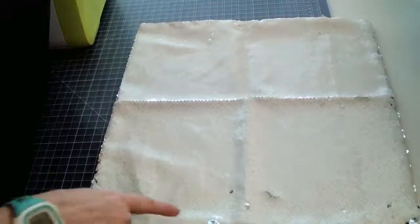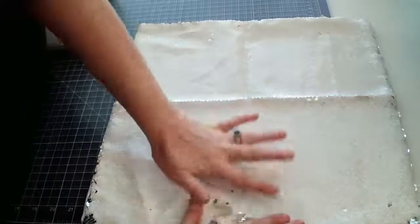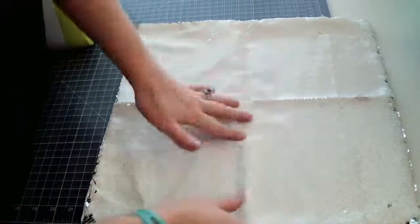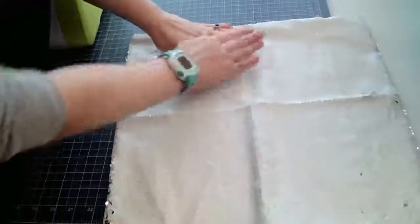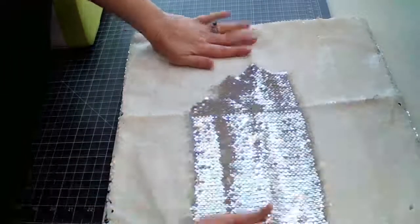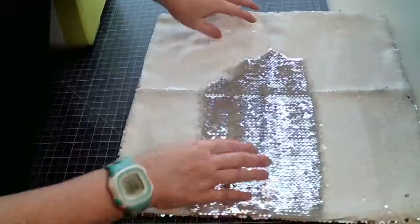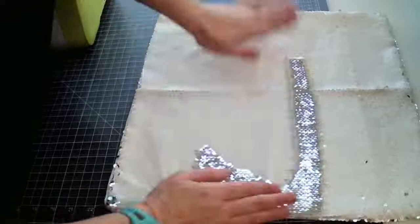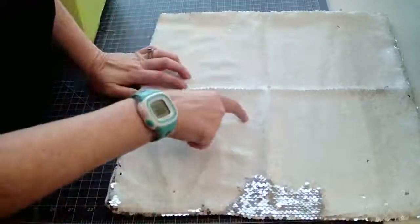Here's the pillow — it measures about 15 by 15. The sequins are white on one side, and when you brush your hand over it, you can switch it to the silver side. What's really cool is you can sublimate onto this white side, and that's what we're going to be doing.